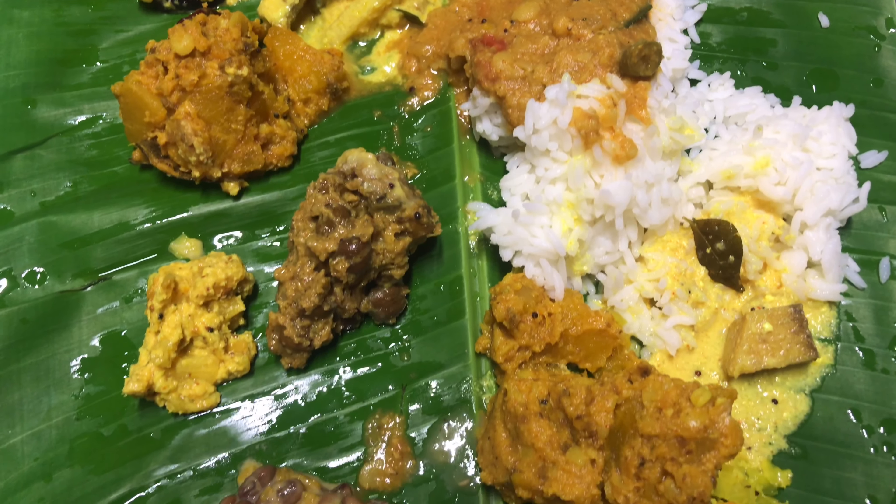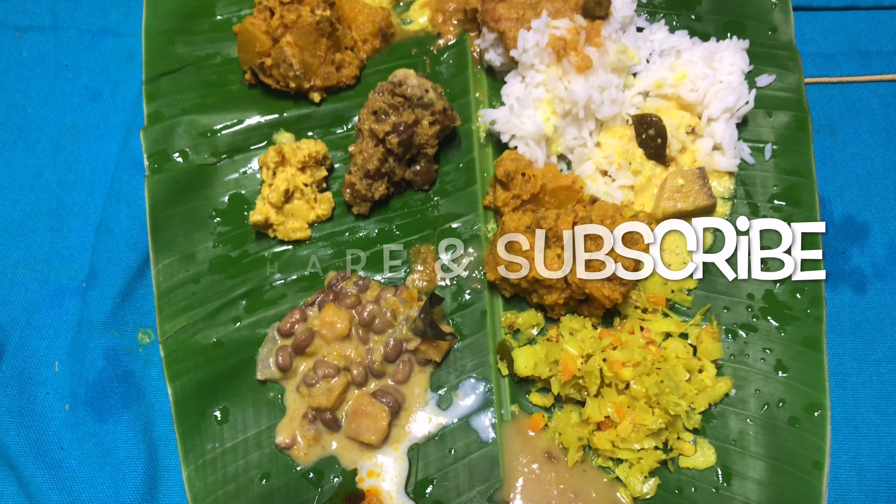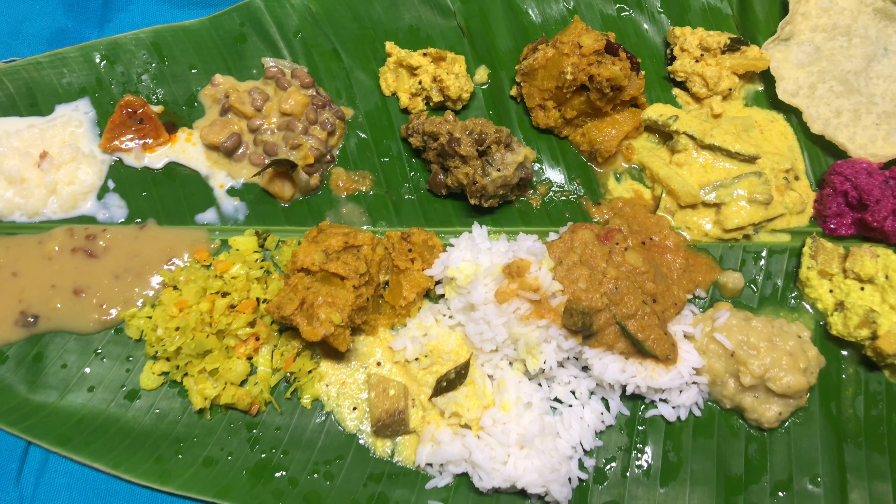Please press the like button if you like this video and mention your thoughts in the comment section. Please press the red subscribe button and bell icon to be notified whenever I upload a new video. I shall see you all in my next video — till then, bye guys.